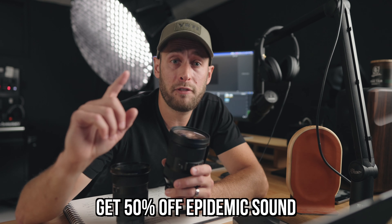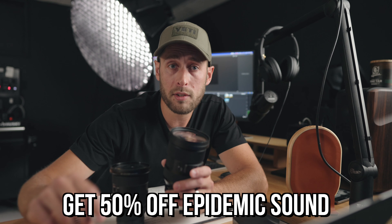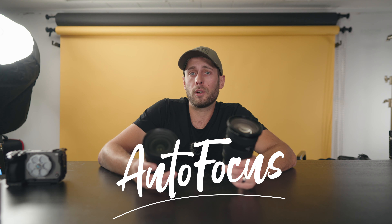This video is sponsored by Epidemic Sound — if you want 50% off the whole first year on the personal plan, click the link below. That deal is ending soon. I'm not here to tell you which one to buy, so I'm going to give you a ton of examples from different tests and let you make the decision yourself, starting with autofocus.